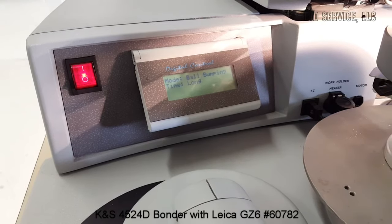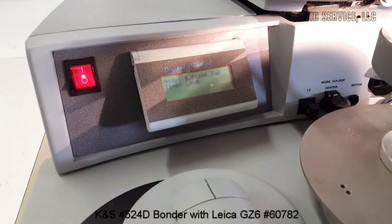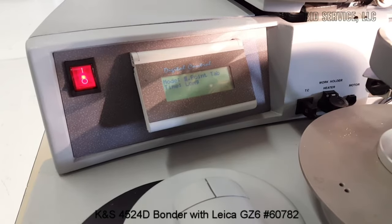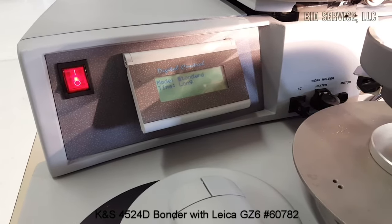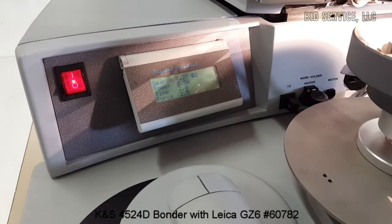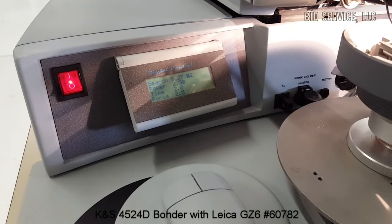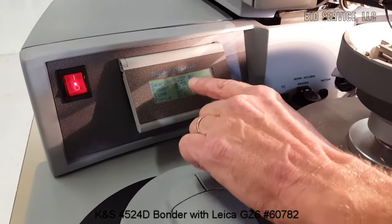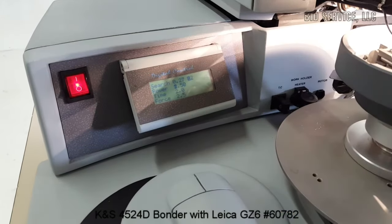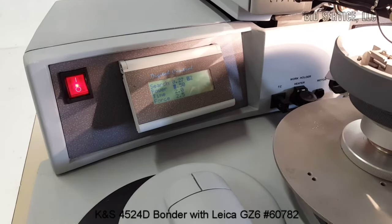By hitting the plus sign, you can do ball bumping with this machine. You can also do single point tap. I'll leave it here to set up the standard. You can also do stitch by adding additional bonds, so you can do stitch bonding. But for now, I'm just going to demonstrate it in standard mode.